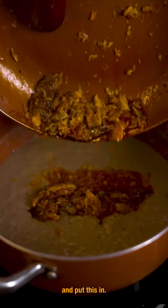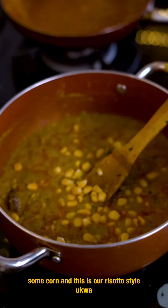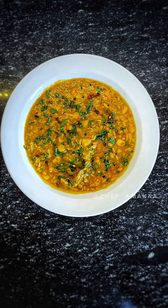This is optional — adding some corn. And this is a risotto-style ukwa: a burst of flavors, very delicious.